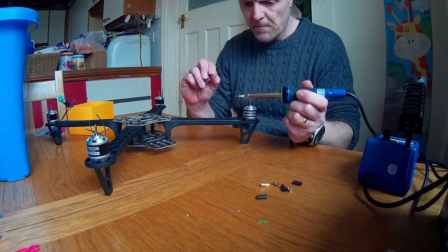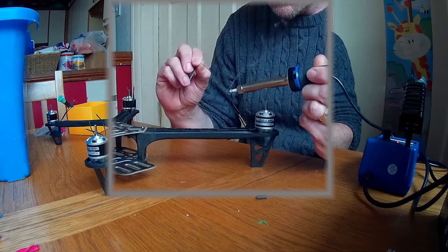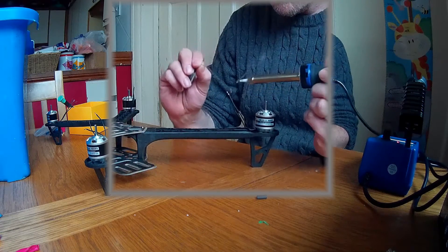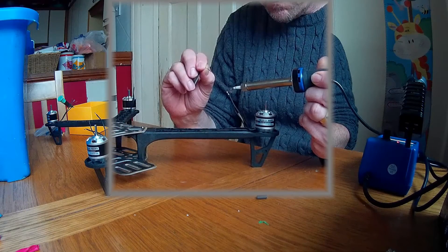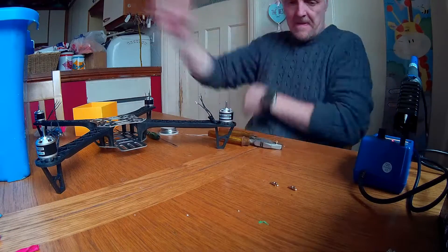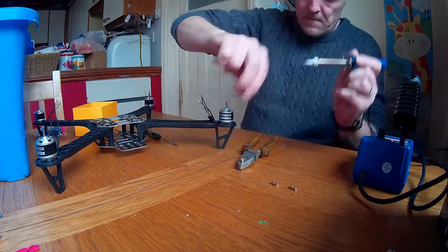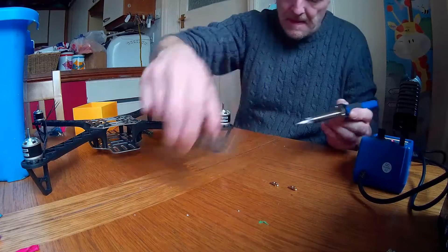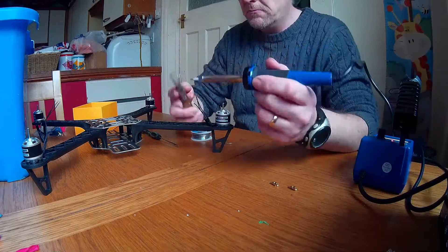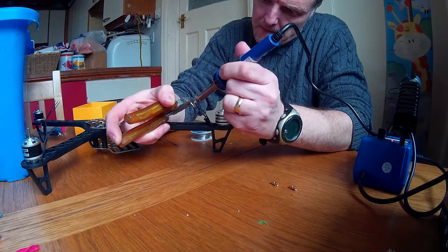Let's proceed to tin or solder the ends of these cables, ready for the connectors to go on. Now we've tinned the end, we're going to fill up these connectors with solder. We're going to take the connector, put it into something secure, and then fill up the ends with solder so that we can add it to our wire. Once we've done that one, we're going to proceed to do it to the rest of them.